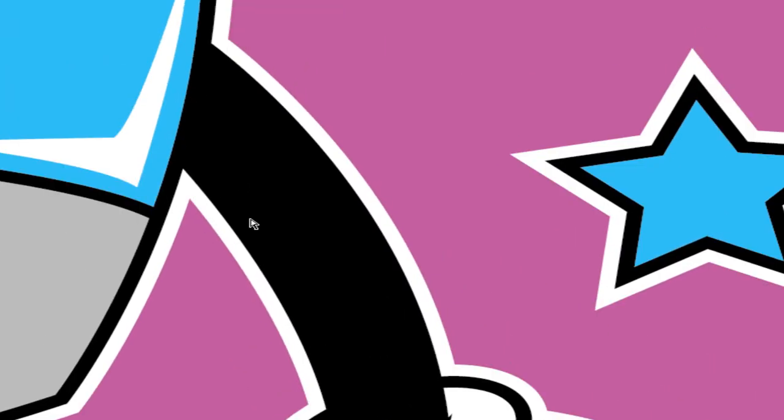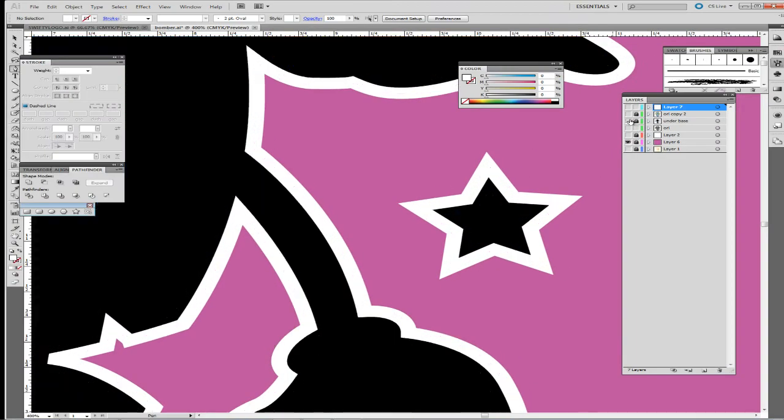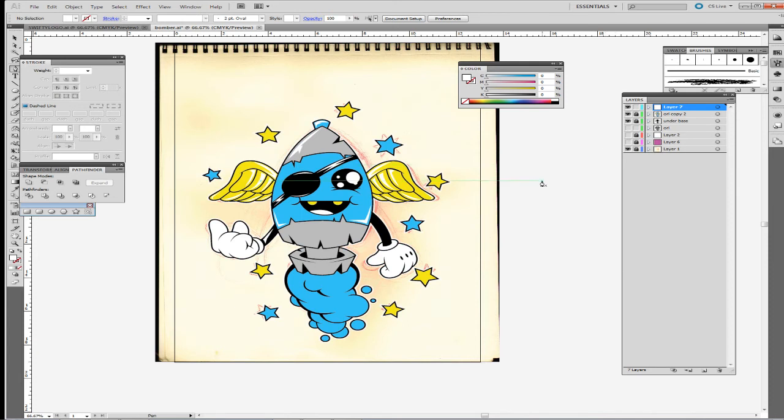In the past couple months I changed my style around because before I was pretty much hand inking everything. That's why when I started hand inking I used a regular standard pencil, and when I'd ink over it and bring it into Photoshop it was just a mess to clean up. So I started using red and I'd ink over the red graphite, then take it into Photoshop, go on the red channel, and just leave the actual inked artwork itself so I can drop the red out.